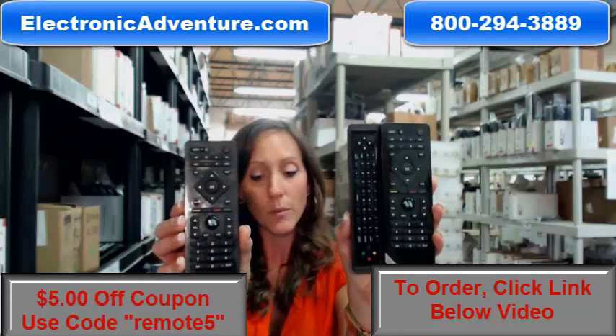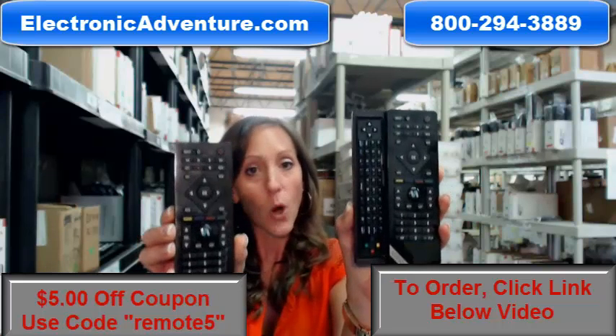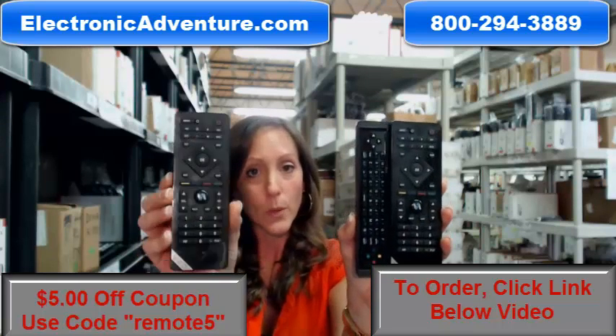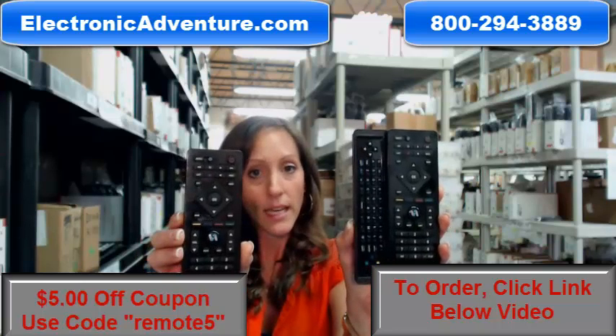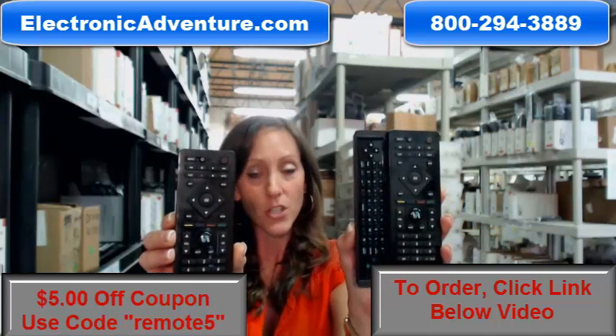This remote control — they're exactly the same on the facing. The only difference between this one and this one is that the replacement remote control does not have keyboard functionality.